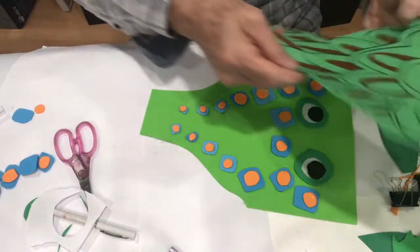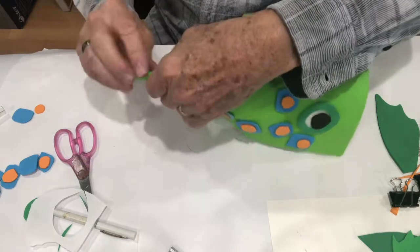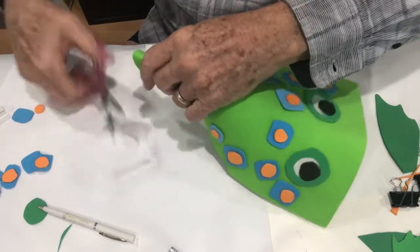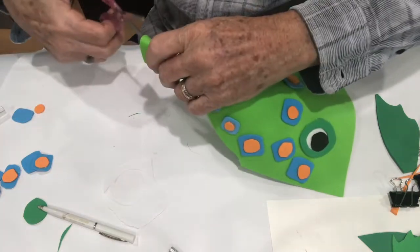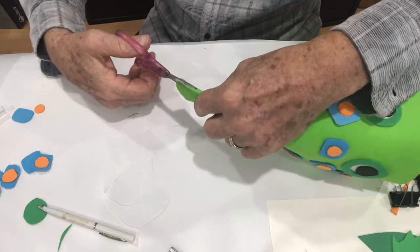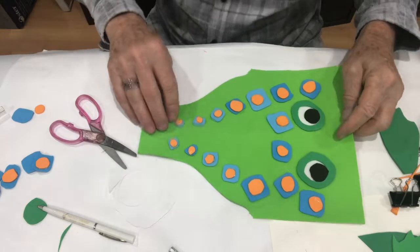We're going to bring this together, find the middle, get all the stringy hot glue off, and then cut a slot right in the center. Make sure it's nice and centered in the middle - that's where the tail is going to go.